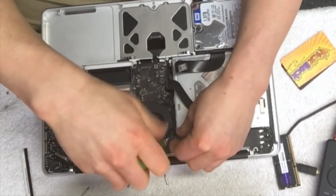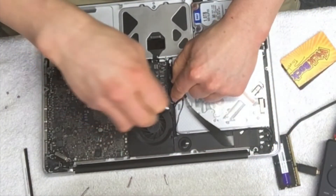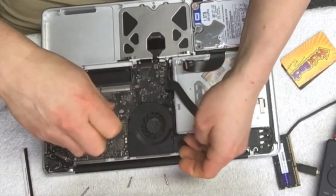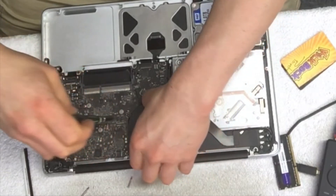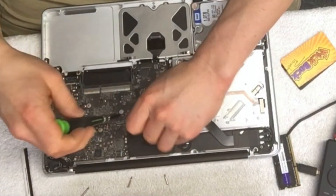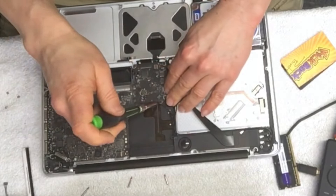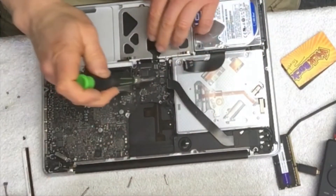You don't typically have to unhook this one, but you can, and then it just pulls straight up. If this doesn't work, no harm no foul — it's just something I saw on the internet. The person who did it had a lot of success, so if I can do this and it fixes the issue, I'll have a laptop that works until I decide to buy a new one.